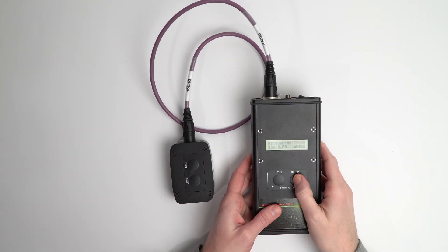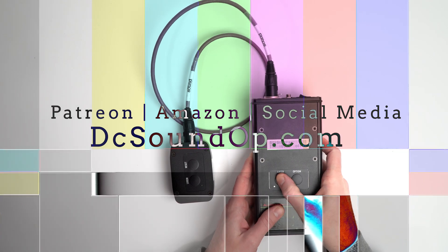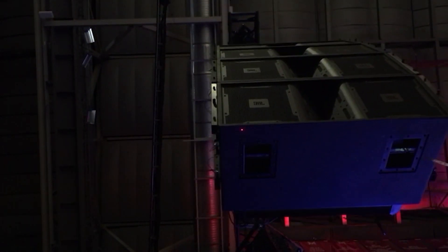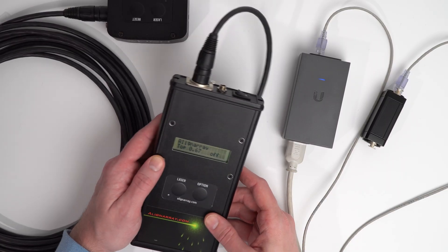Hey, thanks for coming back to the channel. Today we're looking at the Aligner A3. This is a network-controlled inclinometer and laser with an optional remote control. These have been purpose-built to mount on flown speaker arrays and have been around for a few years now, getting positive reviews from what I can tell. Let me know in the comments if you've used one and how you got on with it.